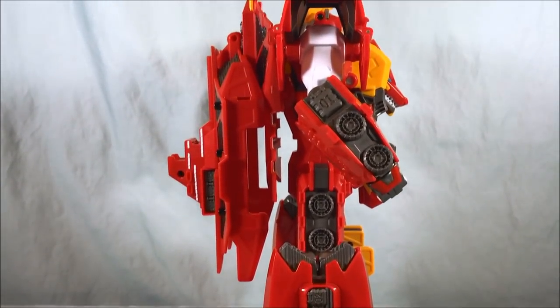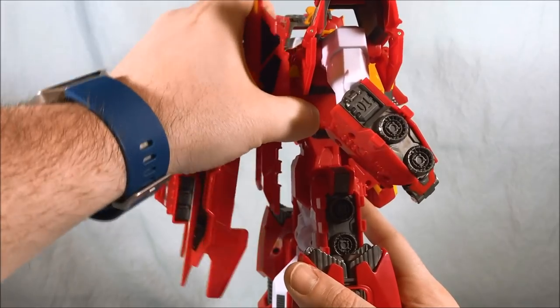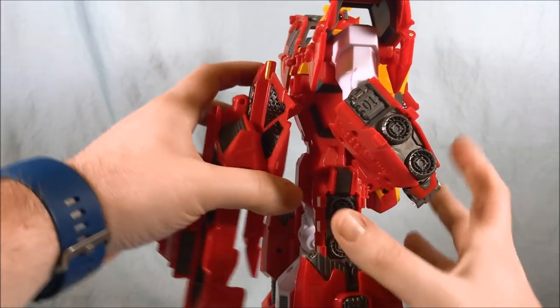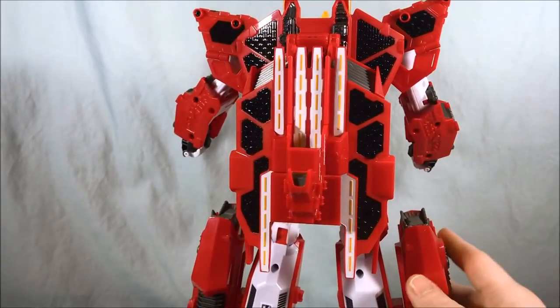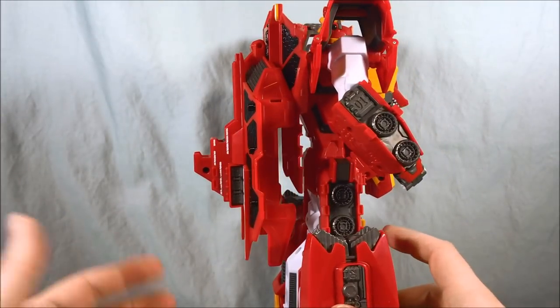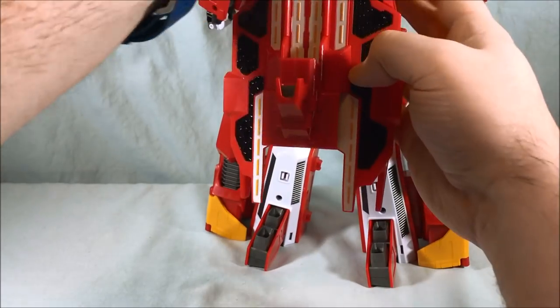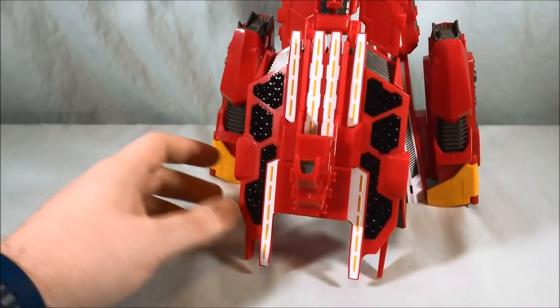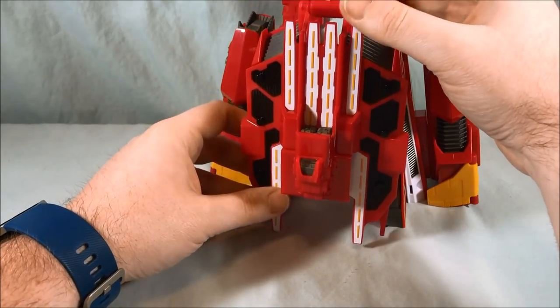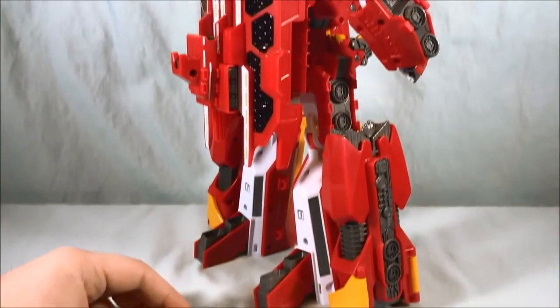Coming around to the back, you have the cape piece which has a little bit of movement. You can bring it away from the body and hang it down — that's really for the transformation. Same with the piece in the back: for transformation purposes, if you wanted it to go all the way to the ground, you could, but it would just look goofy because it would hit the ground. It looks much better all the way up, and it actually stays up really nicely — you can hear it click into place.